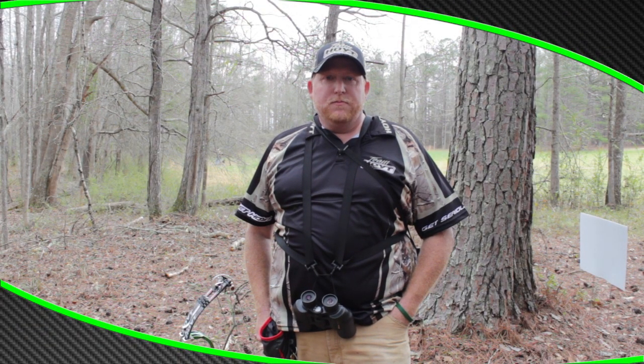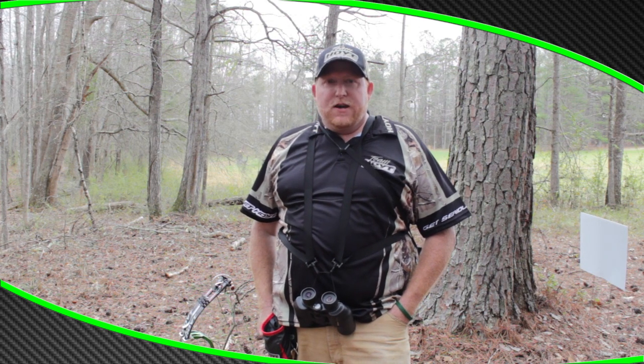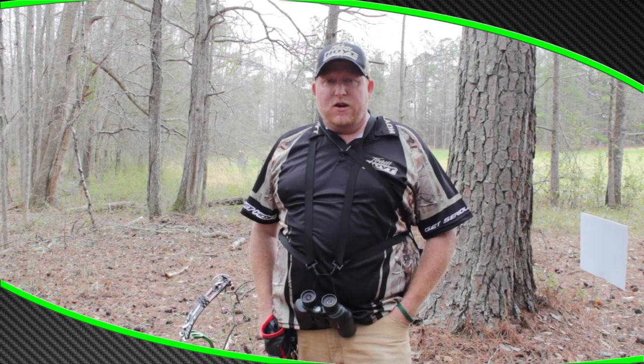Hey, this is Trey with Money Miser making Gun and Pawn. I wanted to talk to you guys a little bit about shot sequence and shot process.